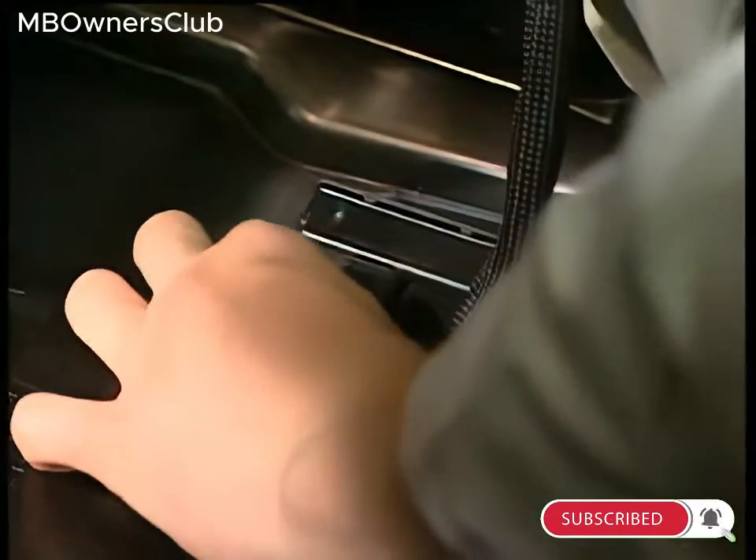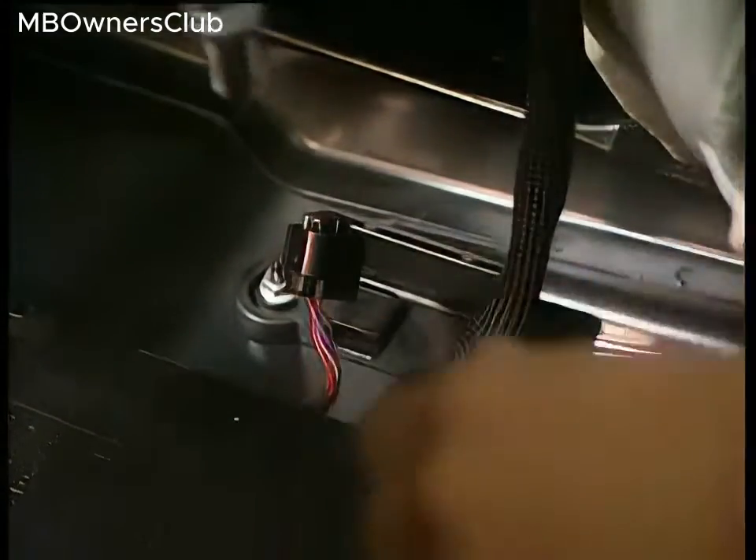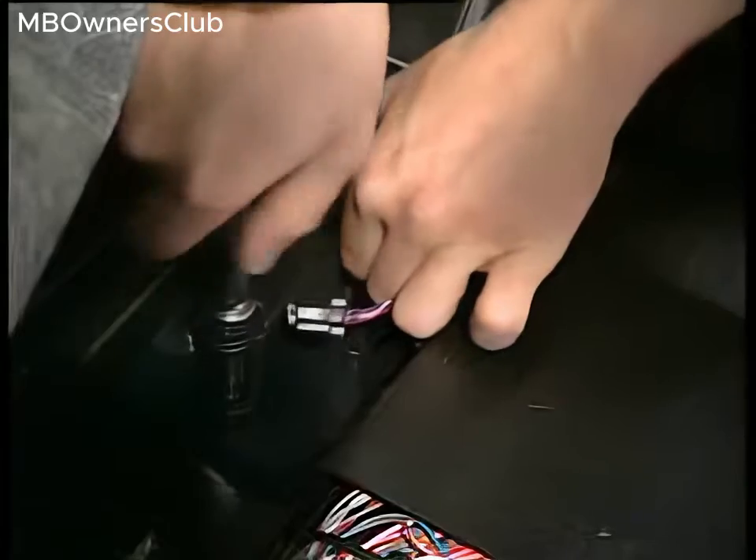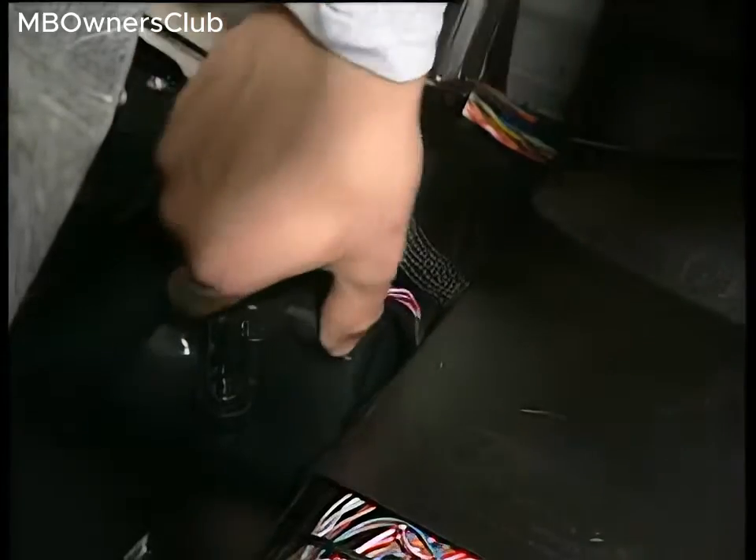Detach the connector from the sensor. Remove the two mounting bolts. Remove the sensor, handling it extremely carefully.